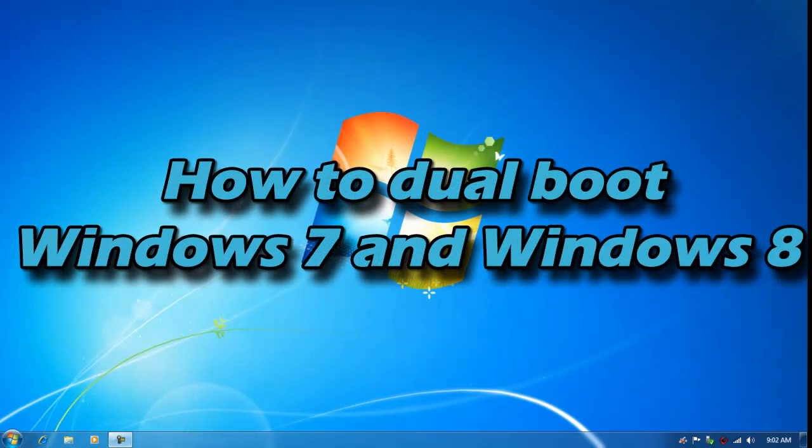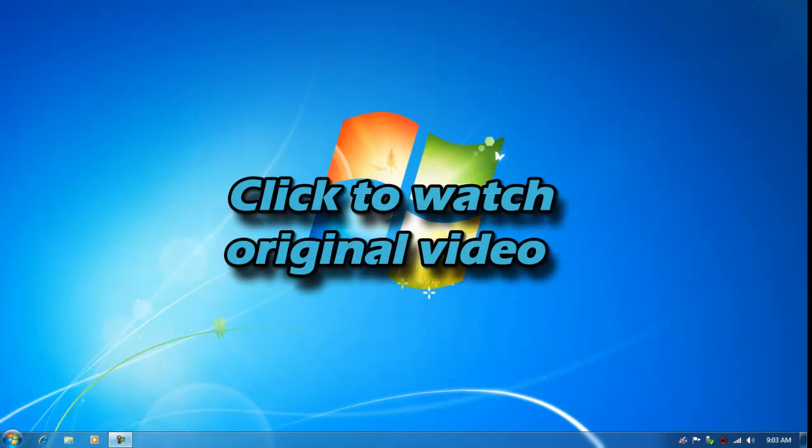Hello YouTube, this is PSPSlimhacks and today I'm going to show you how to dual boot Windows 7 and Windows 8, meaning that you can run both operating systems on the same hard drive in the same computer. If you watched my previous video on how to dual boot, that was a video on how to dual boot any operating system basically. This video is specifically about Windows 7 and Windows 8 — it's basically the same content, but I like to redo videos to make them better.